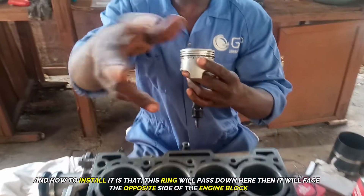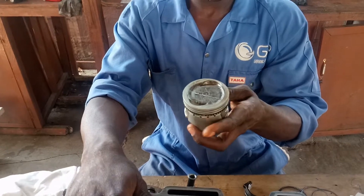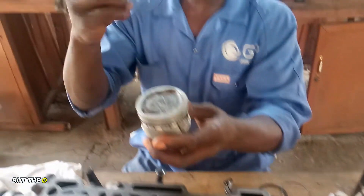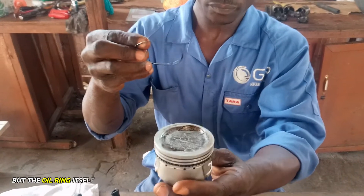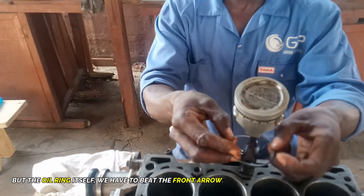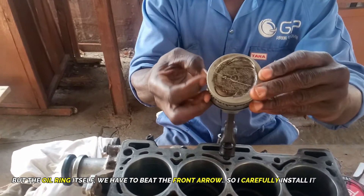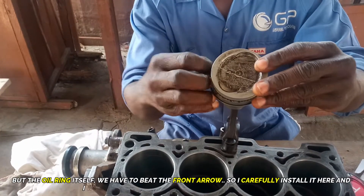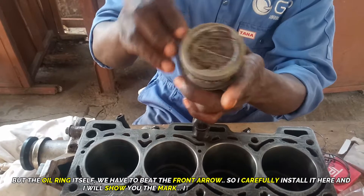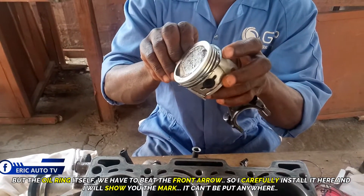The ring will pass down and face the opposite side of the engine block. This is the oil ring. Because this is the front side, you have to follow the front arrow. I carefully install it here and I will show you the mark — you can't just put it anywhere because of oil consumption and pressure; you need to position it well.